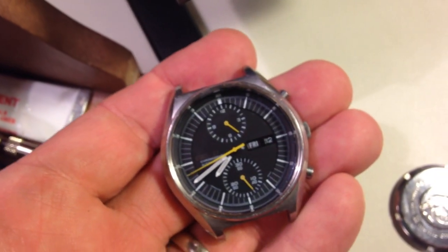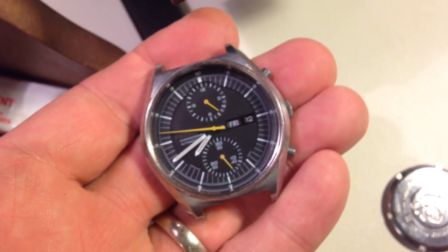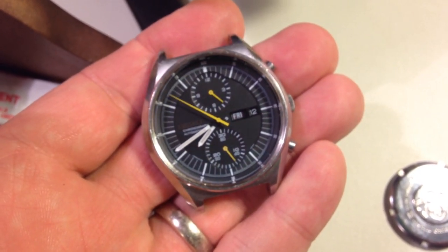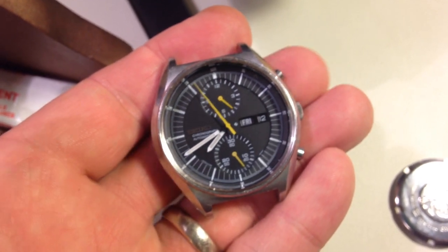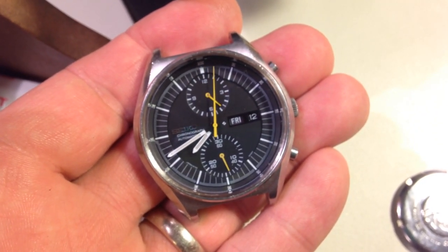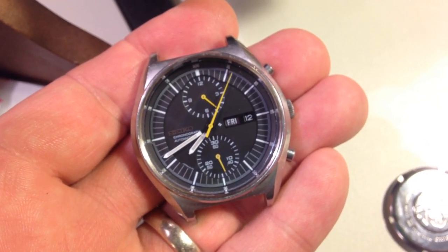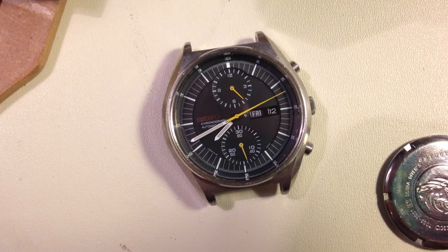And lastly we have this — look at that, isn't it beautiful? What a beautiful piece. Totally original, 100% completely original. I'm the second owner. Too bad I don't keep duplicates, otherwise I would not be letting this one go. What a great watch. Okay, that ought to do us for now — see ya.